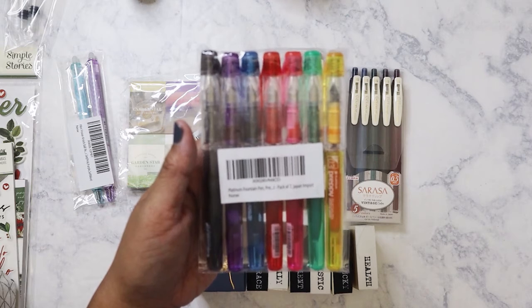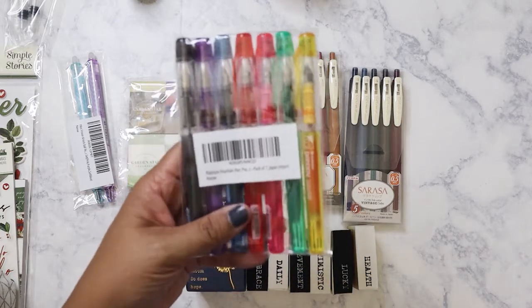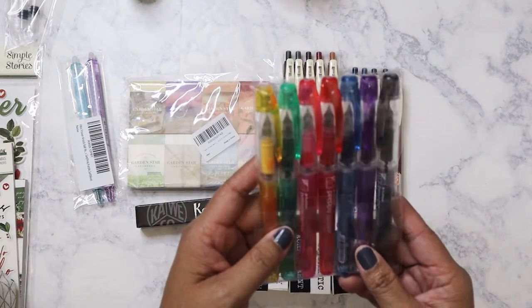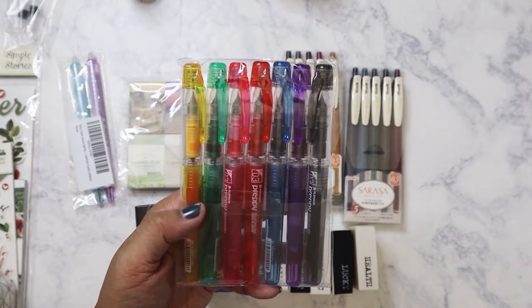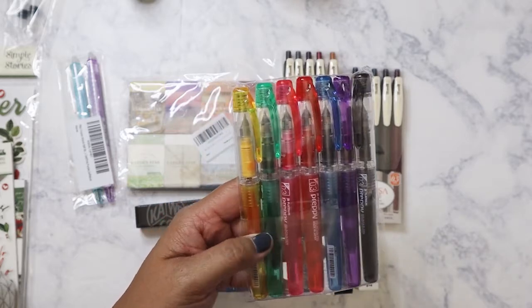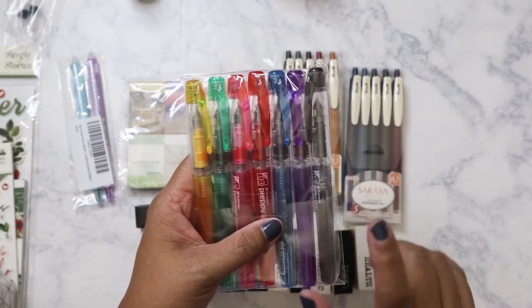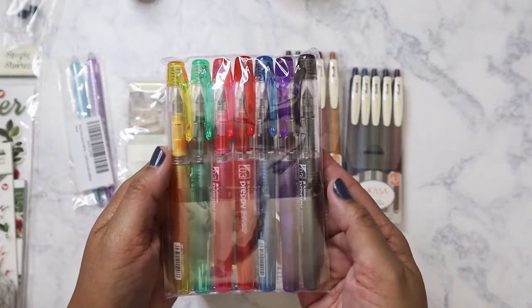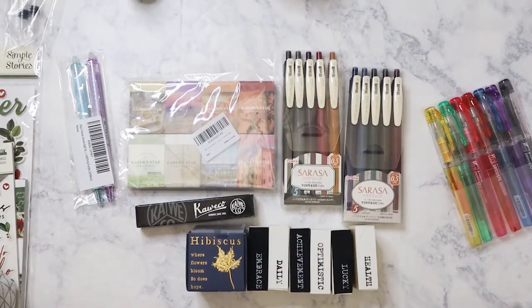The last set of pens I got was a seven-pack of Platinum Preppy fountain pens for about $18. If you think about it, that works out per pen. I just wanted to try it that way so I don't have to buy different inks separately. I won't be exclusively using any one particular color — it's just for when I feel like using red, pink, or green. I already have two other Platinum Preppies plus a limited edition one, so I haven't even opened some of these.